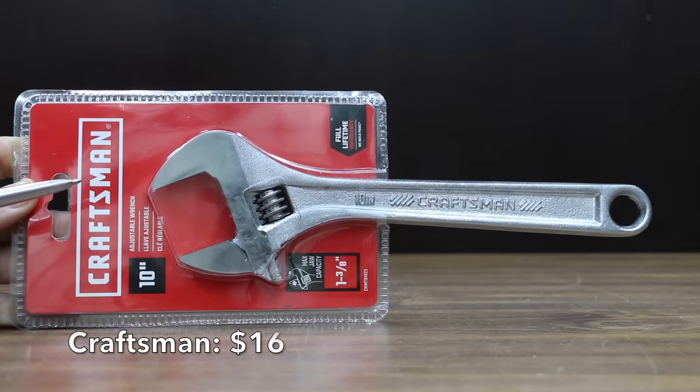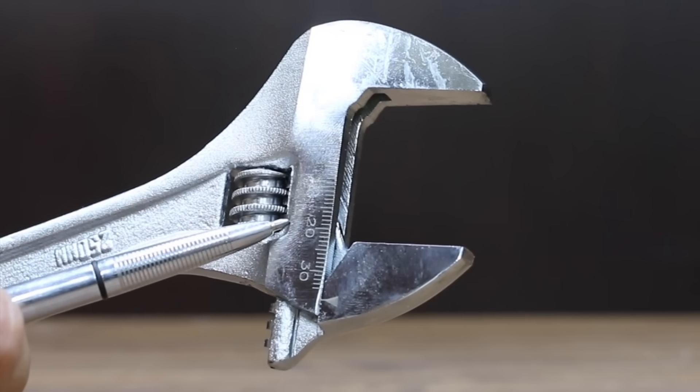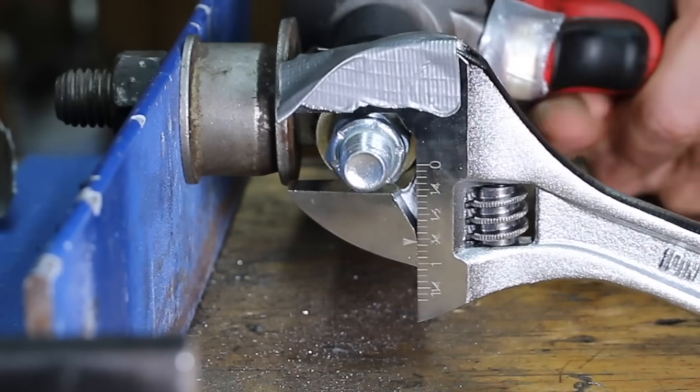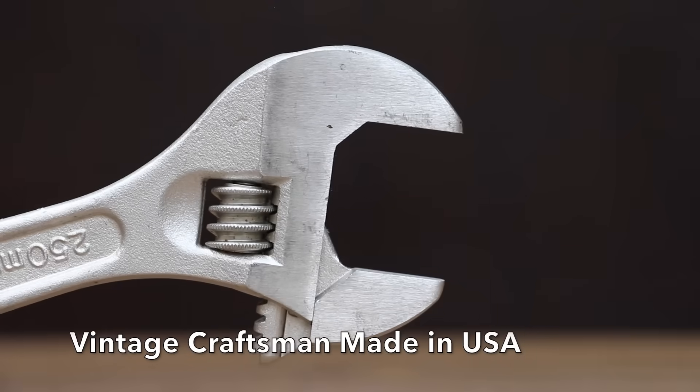Also at $16 is a second Crescent brand with a 1-3/8 inch jaw capacity, both metric and SAE scale, made in China, and the heaviest yet at 508 grams. This Crescent has 1.11 millimeters of up-and-down slop and 0.18 millimeters of side-to-side, and performed about the same as the other Crescent at 1.16 millimeters.